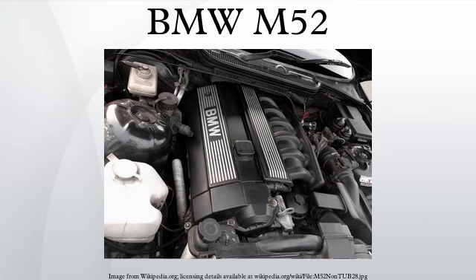M52TUB20: The M52 was upgraded to dual Vanos in 1998, which improved lower RPM torque. Applications: E36/7 Z3 2.0i, 1998–2001 E46 320i, 1998–2001 E39 520i.